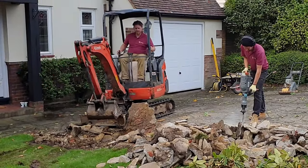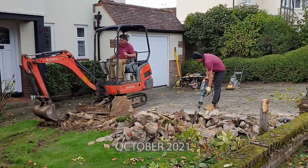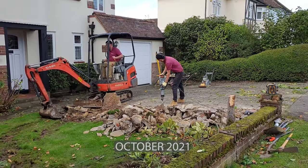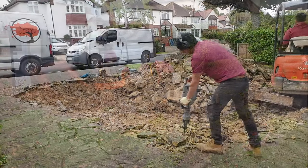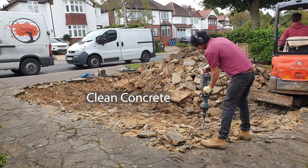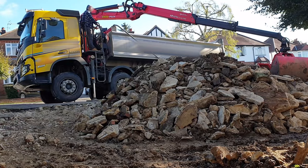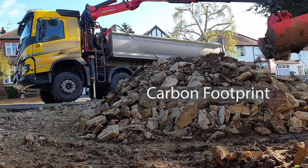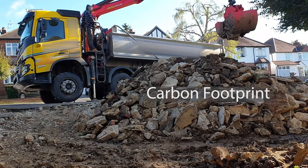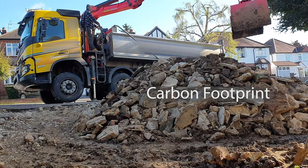These are the principles we use building a block-paved driveway. The existing driveway is excavated with a one and a half tonne mini digger and breaker. All the concrete is kept separately from the soil so the grab lorry can load it first and later crush it into hardcore. Cement has an enormous carbon footprint from the carbon dioxide it releases, so it's really good practice to keep it clean once redundant so the grab company can do their job of recycling it.